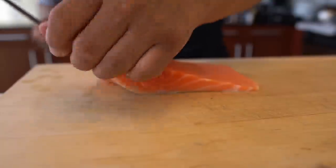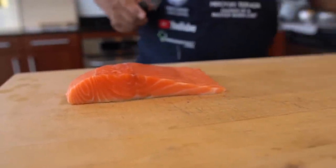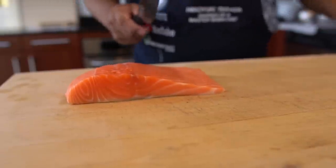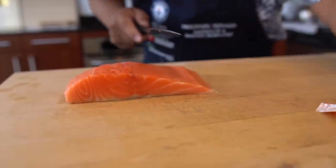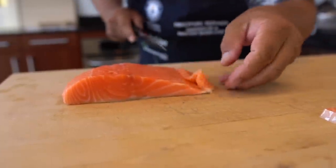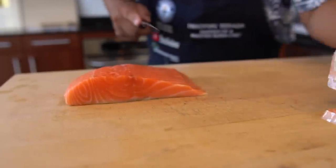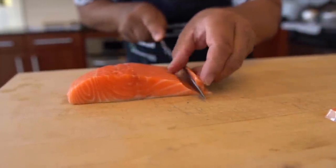So I've got a couple of pieces for the sushi slice first. Let's take it out from here.